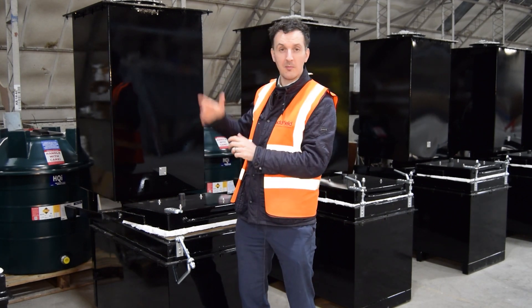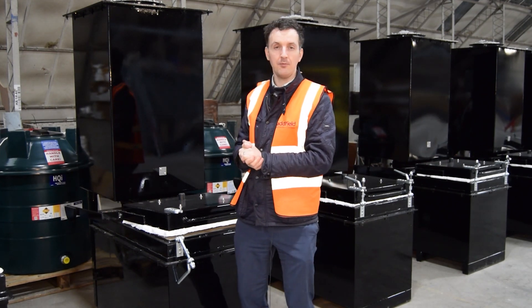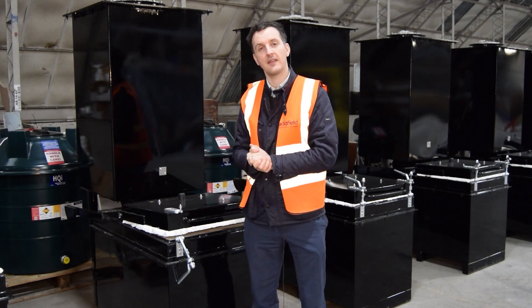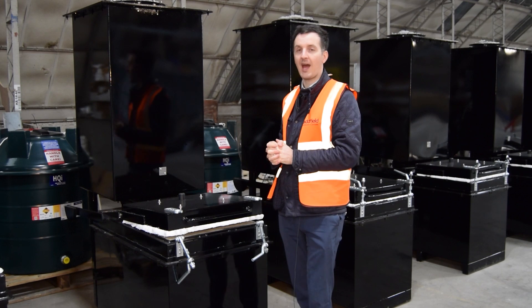On top we would normally have a chimney situated. Behind is the control panel. The control panel optimises the temperatures and timing for the unit, and the unit is designed to burn up to around the rate of 50 kilograms per hour.